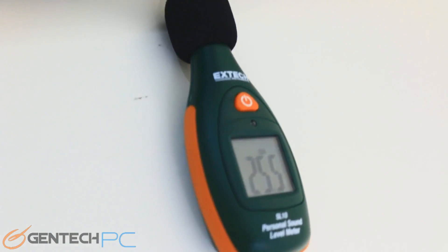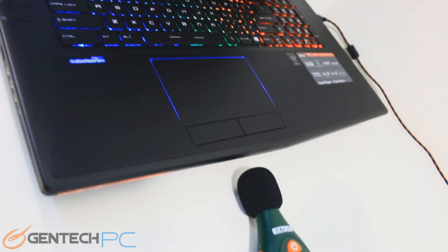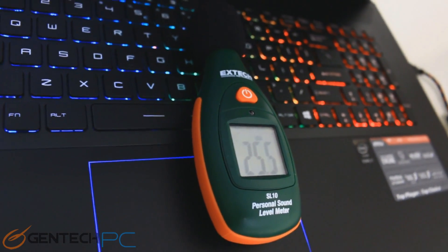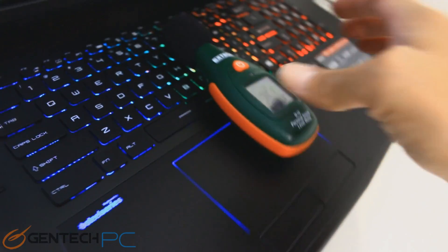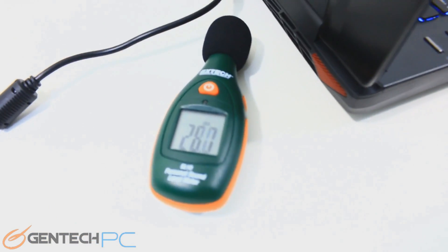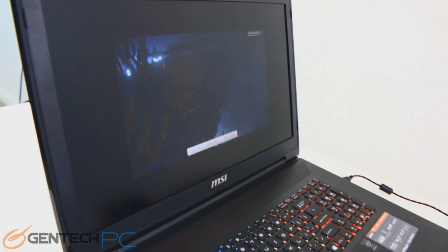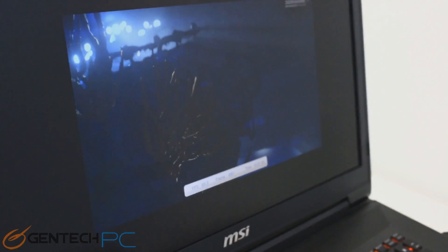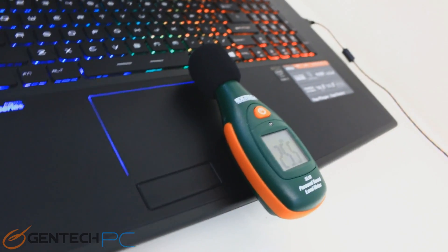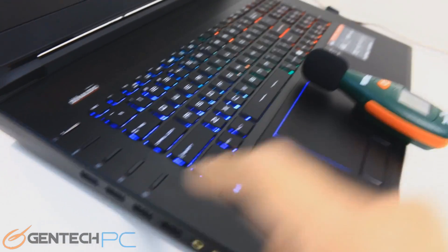Our next benchmark is going to be for ambient noise levels in the room. As you move into higher-end laptops, the cooling system has to get an upgrade to keep things inside nice and cool during stressing benchmarks and gaming sessions. But while some noise is obviously a necessary evil, some laptops do a much better job than others. We're running a gaming benchmark so we have the system under a decent load, and the noise levels at this point are really good — no issues there.